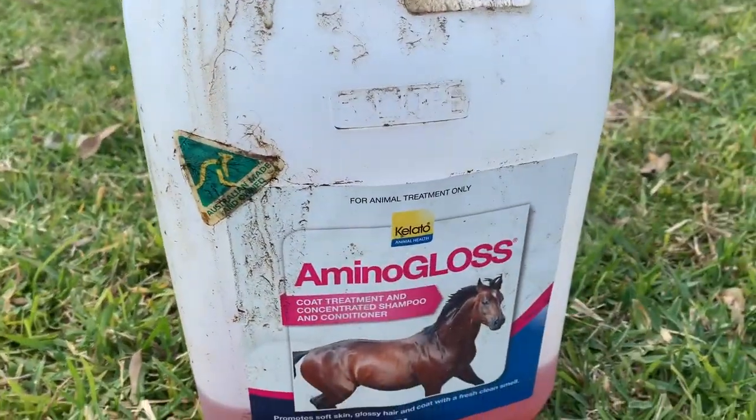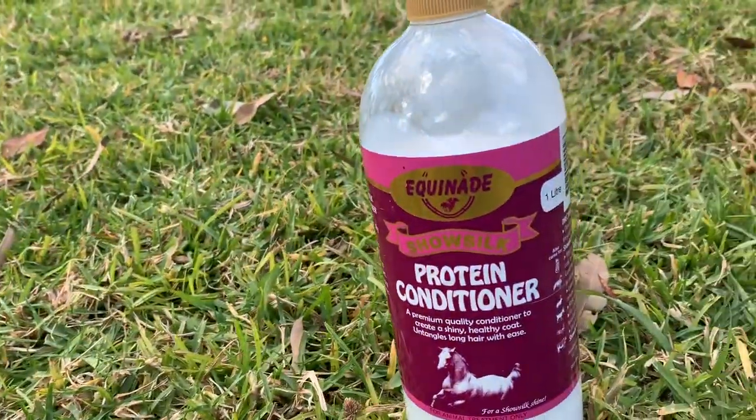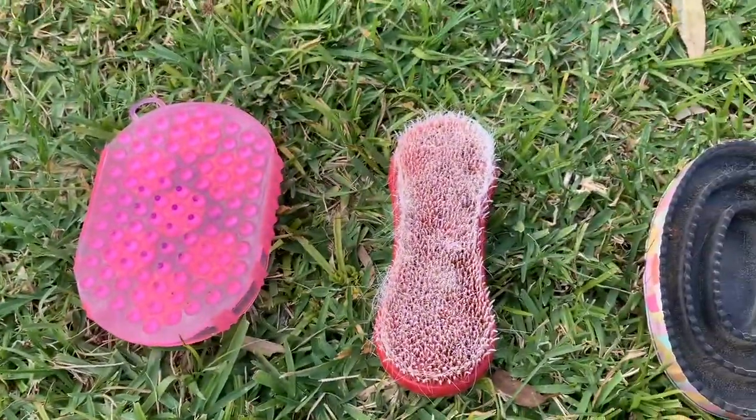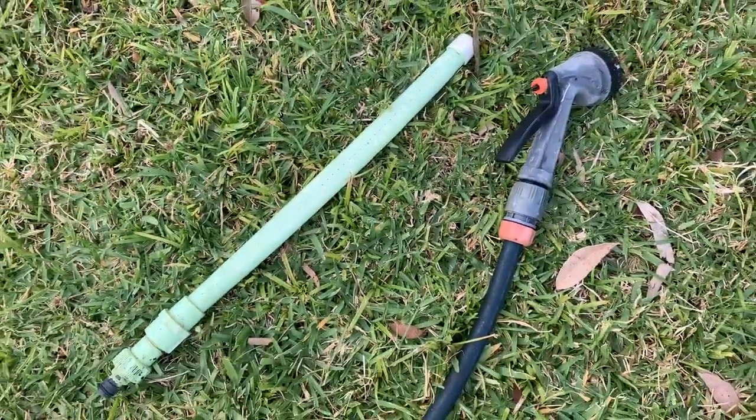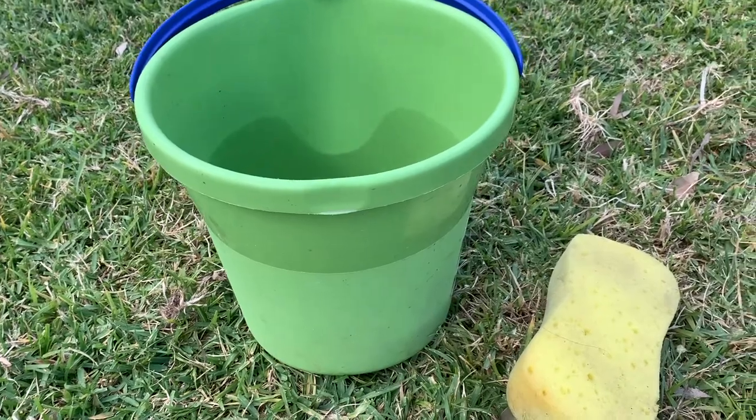So first thing we'll need is some amino gloss, as well as Equinade shampoo concentrate, protein conditioner, a dandy brush, any type of curry comb your horse prefers, a hose attachment and hose, a sweat scraper, and a bucket and sponge.